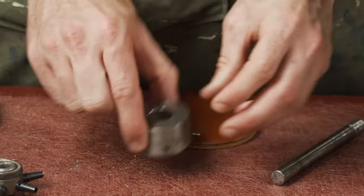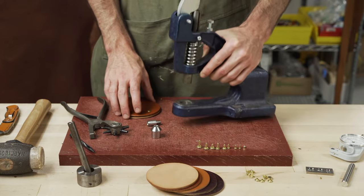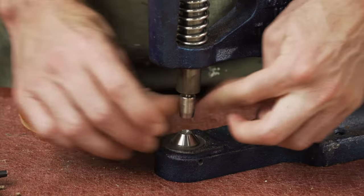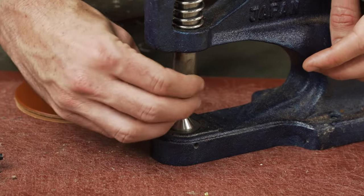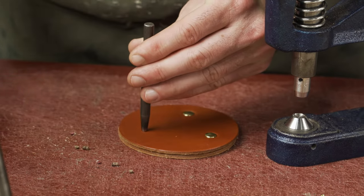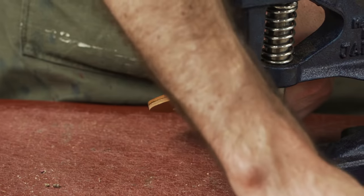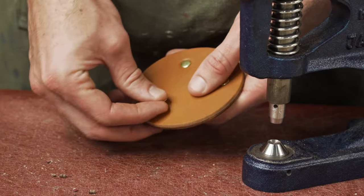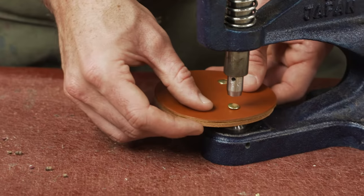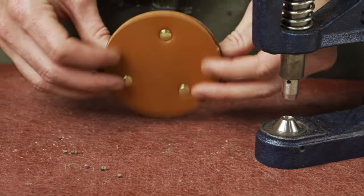The last tool we have for setting is our hand press. It screws right in — same idea. You can also use a hole punch for cutting through the leather. Apply downward pressure and you'll feel it when it's fully set. Those are three ways to set rivets into leather.